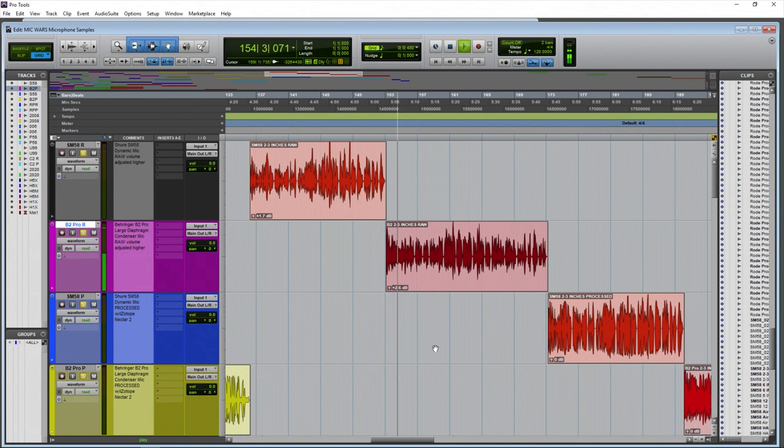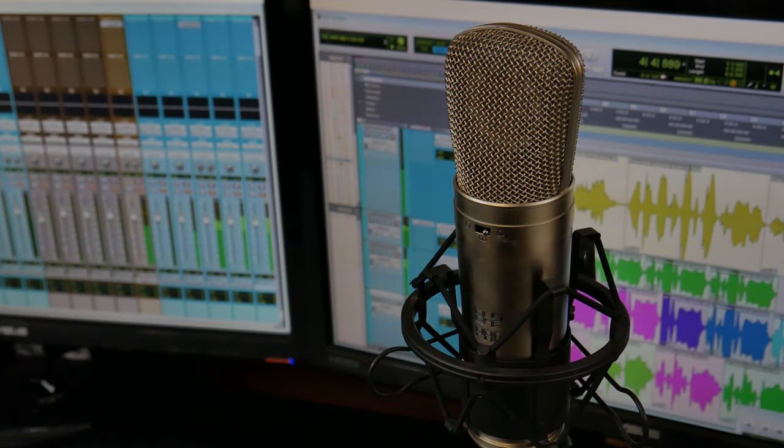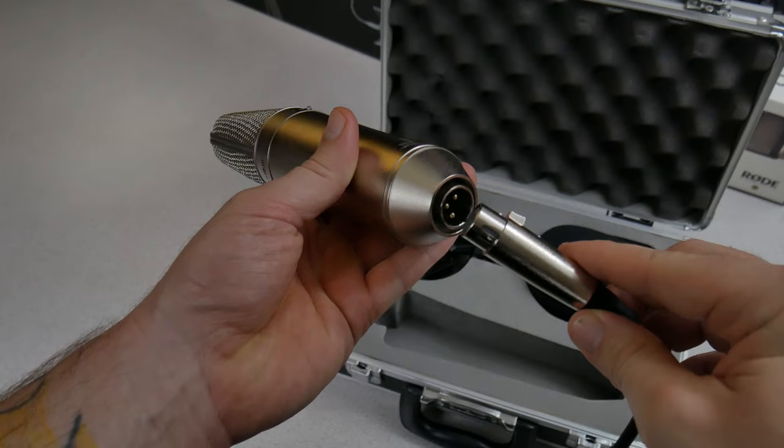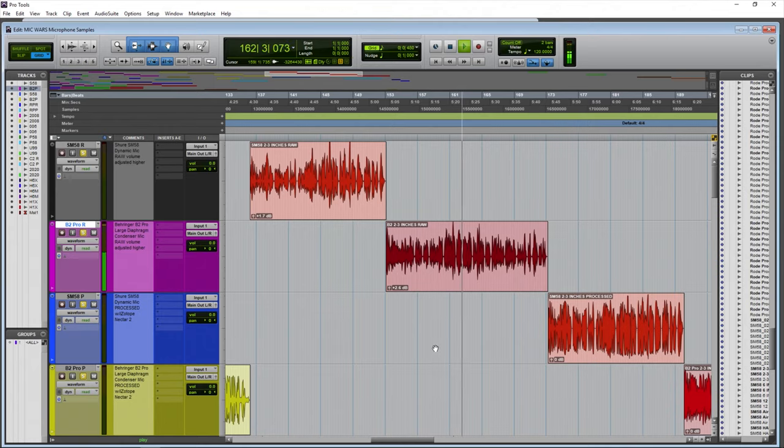The Behringer B2 Pro from around two to three inches away from this large diaphragm condenser microphone. You can definitely start hearing this microphone open up as you get closer. I can even come within one inch away and it really opens up — you can take advantage of the proximity effect, get that enhanced low end, and basically get that radio voice very easily once you get closer to a large diaphragm microphone like the Behringer B2 Pro.